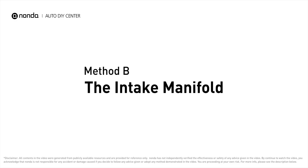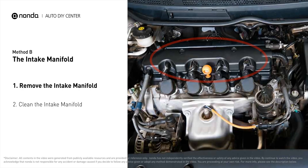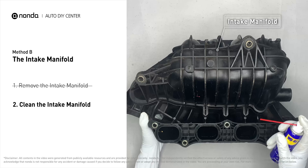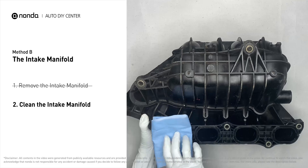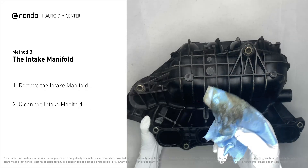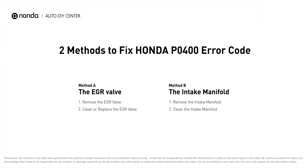Method B: the intake manifold. The intake manifold sits on top of the engine and plays a key role in the combustion process. First, carefully remove the intake manifold from the engine. Use WD-40 cleaner to clean up the crud inside the intake manifold and wipe it well to make sure all the carbon buildup is removed. Reinstall the intake manifold back after it has dried.